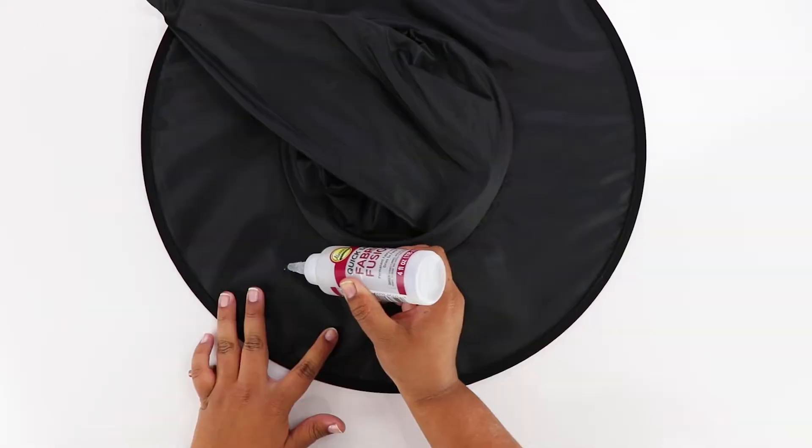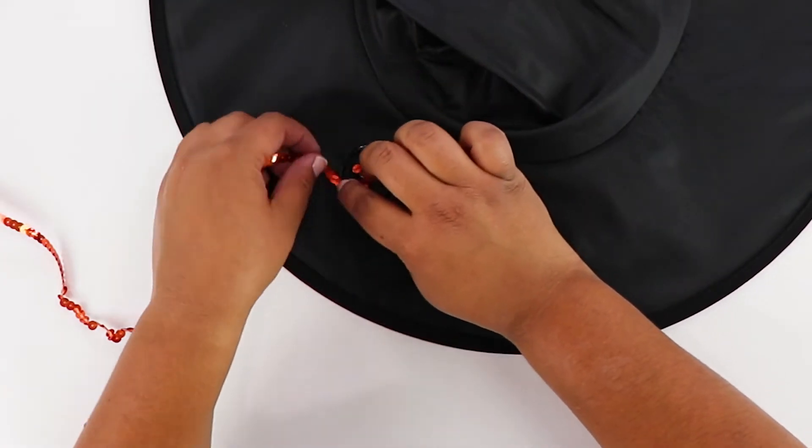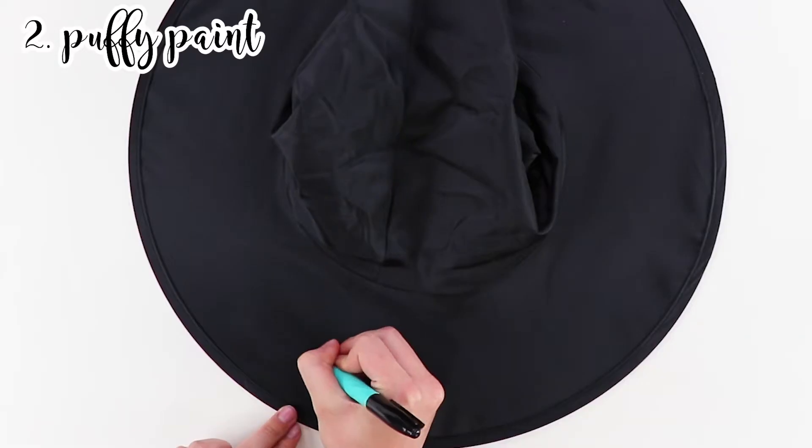The first way is with sequins. You're going to write out your words with a permanent marker, go over that with some Aleene's Fabric Fusion, and then press the sequins into the glue. Trim it at the end when you're done and let it dry.